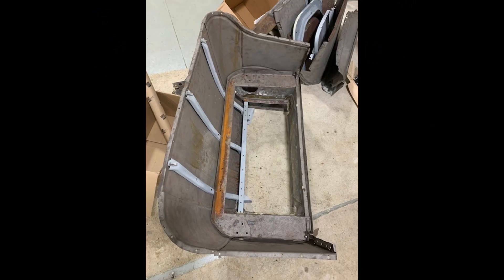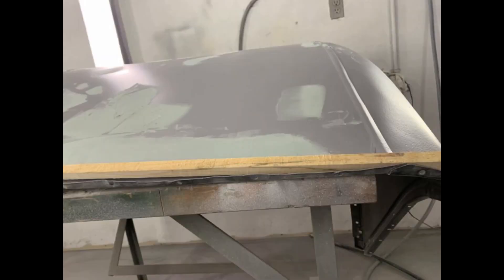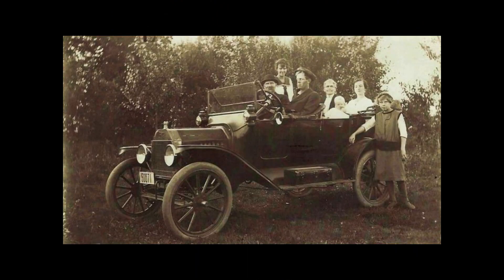The body was in many rusty pieces. We started with the rear seat section. We had to replace the bottom four inches. Many coats of bondo were put on and most of it was sanded off. It's now January 2023 and we're waiting for the weather to warm up.